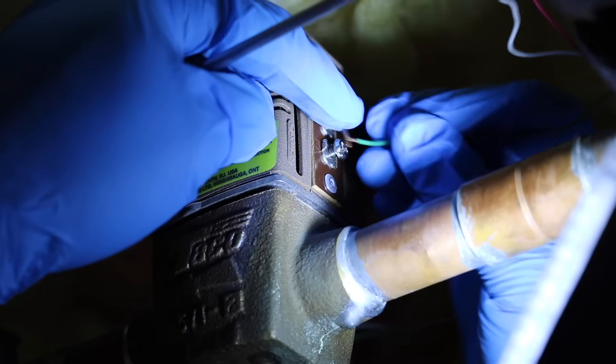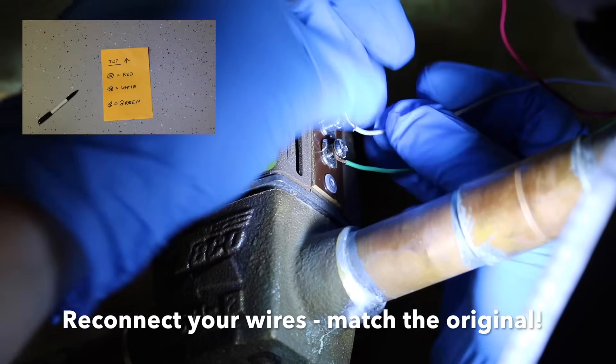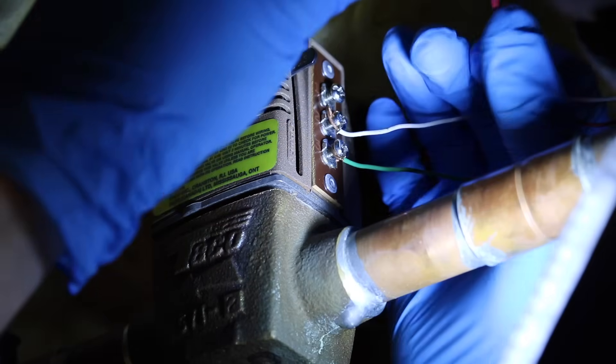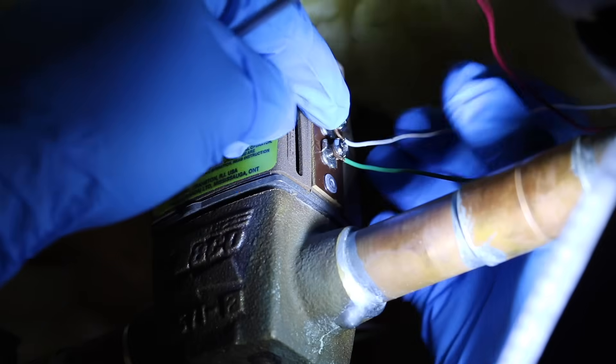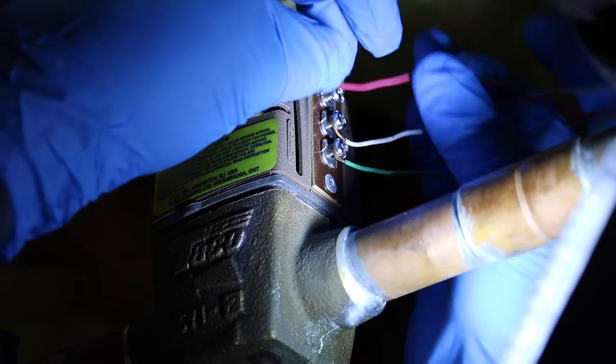Now you're going to reconnect your wires, and again, using that chart that I hope you made earlier, it's very easy. Do not copy my colors — they don't matter. I can't tell you how many friends I've got that have blown the valves. And at almost 100 bucks a pop, you don't want to do that.